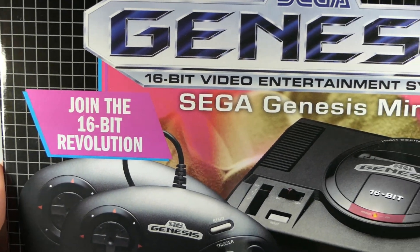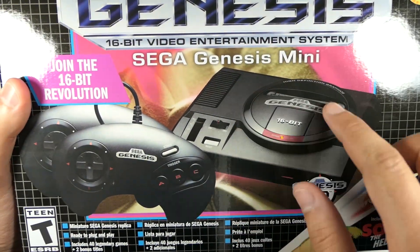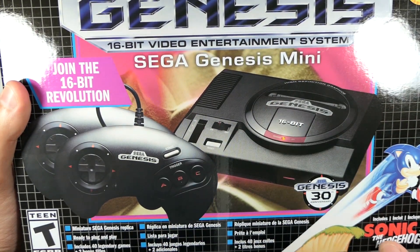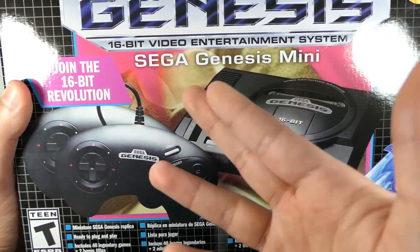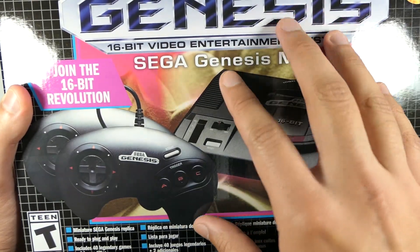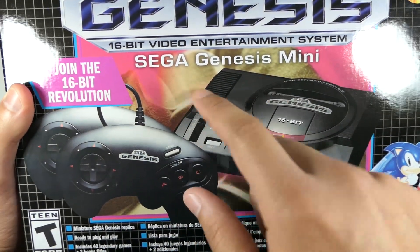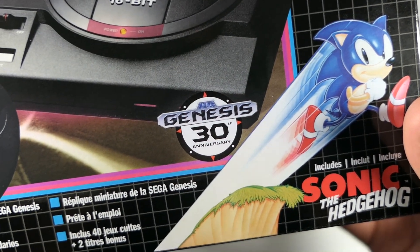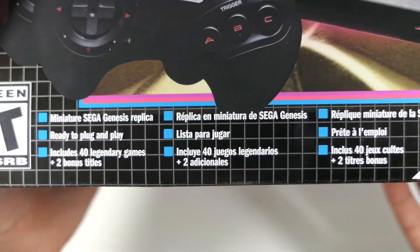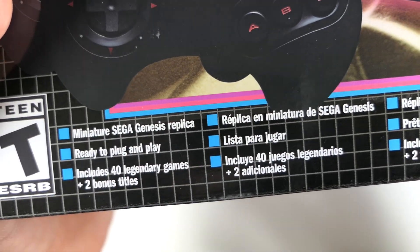It says 'Join the 16-bit Revolution, Sega Genesis Mini,' and this is basically the exact image from the original Sega Genesis, except this one shows two controllers instead of one because it comes with two. They even replicated that little flower background from the original box, which was always kind of weird but cool that they kept it. You can see it says 'Sega Genesis 30th Anniversary' and there's an image of Sonic — it says 'Includes Sonic the Hedgehog,' just like on the original box.